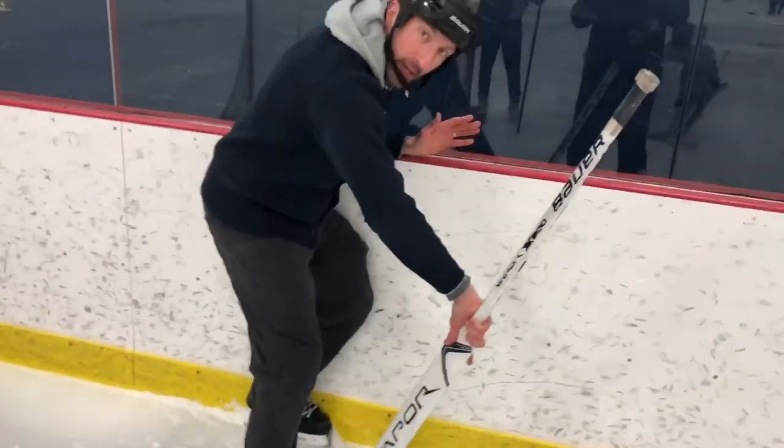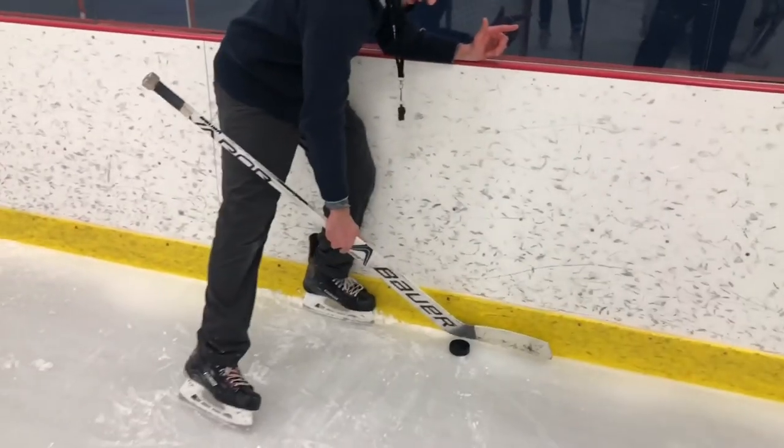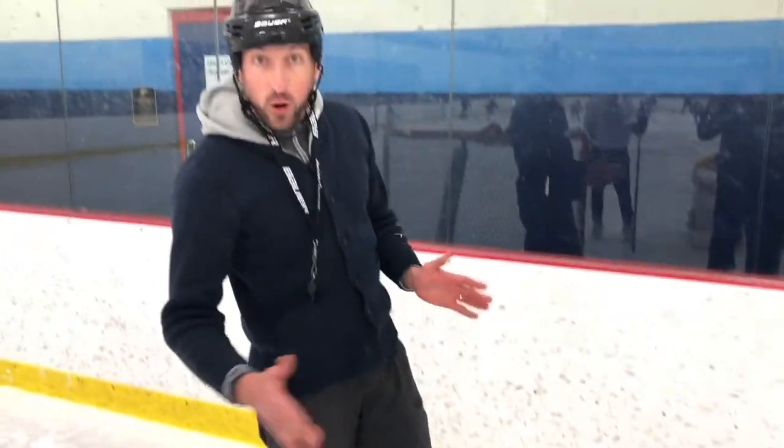Now, third way is going to be the charm. Let's check this out. Go ahead, dump it in hard. Puck comes in — look at that. Pinch the puck off. Pinch it off. Now just set it. I'm going to go flat to the boards, one stick distance off, and now I'm going to be able to pick that up if I'm a lefty or I'm a righty. All right, let's go check it out on the other side.